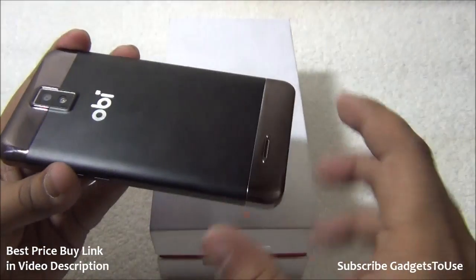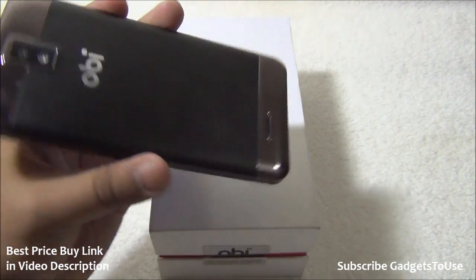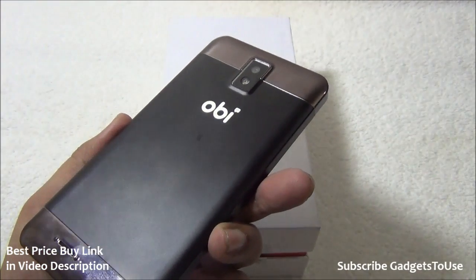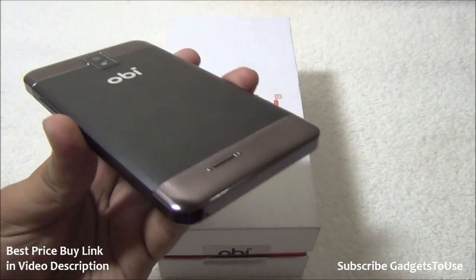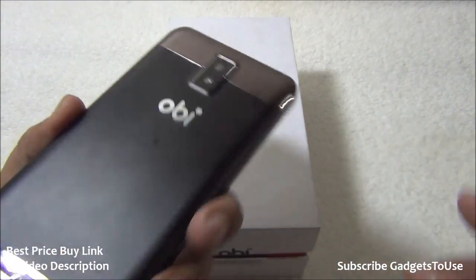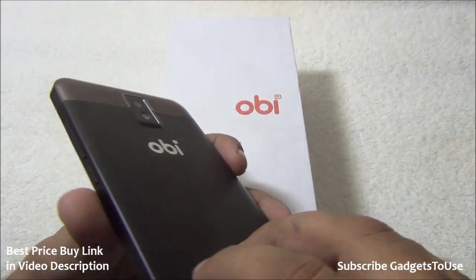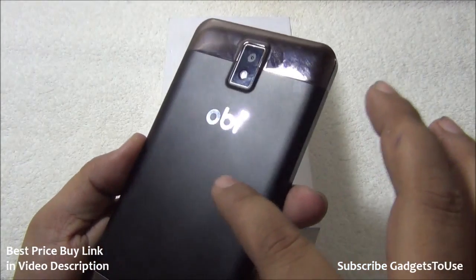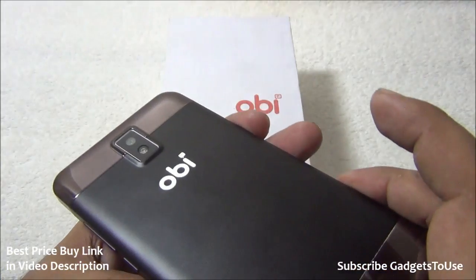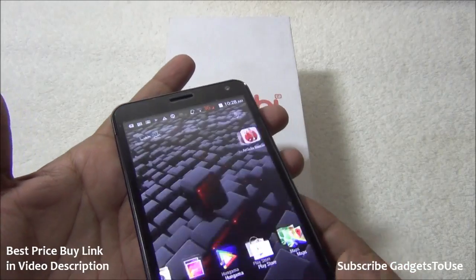This is a relatively new company in the market, fairly new compared to other brands like Micromax, Carbon, and Lava. They are a new company but they are providing some good devices with good build quality and a great premium feel. This device looks pretty premium especially with certain parts that are actually plastic but finished with chrome, adding a premium look. The back cover also has a very nice metallic finish with a matte feel.